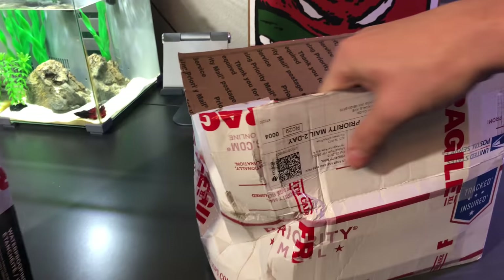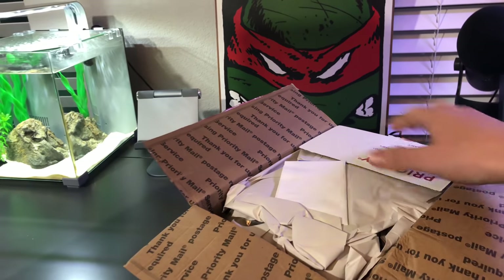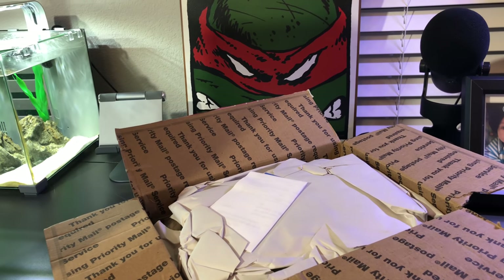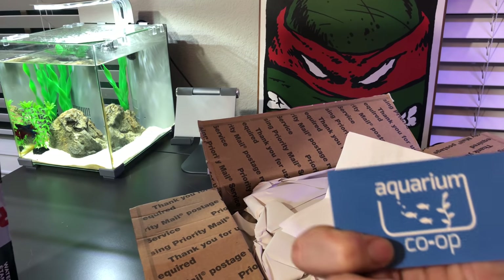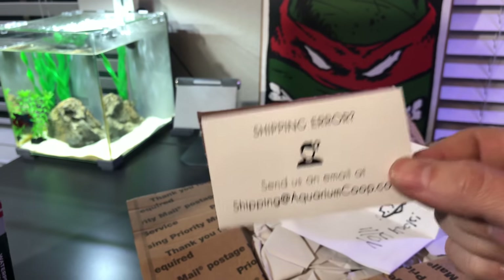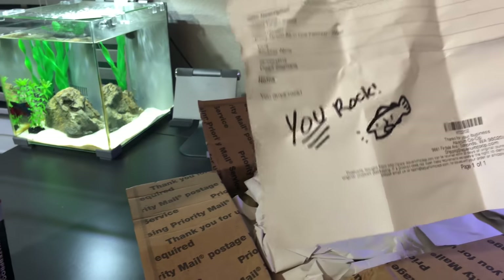Let's take a peek at how it looks when you order from Aquarium Co-op, because I've never ordered from them before. I ordered a hat and t-shirt a while ago — very comfortable hat by the way. There's a little cliffhanger I'll get to in a moment. They include a note about shipping errors saying to send them an email, which is really cool — just contact the company first and let them know how everything went.